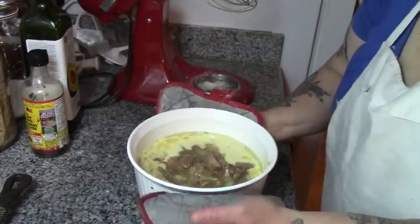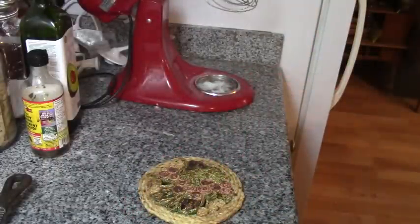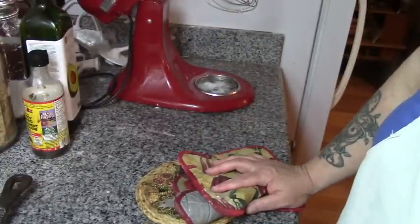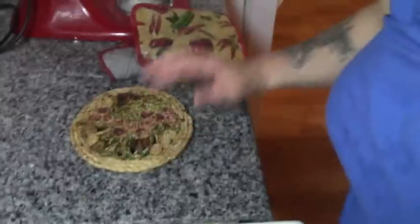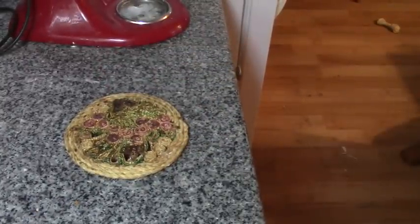If this does what I hope it does, the Yorkshire pudding is going to cook up around the meat. That is now in the oven for 20 to 25 minutes at 400 degrees. Okay, the timer's gone off — let's see what our Yorkshire pudding pork pie looks like.